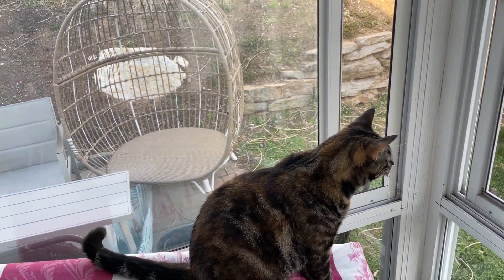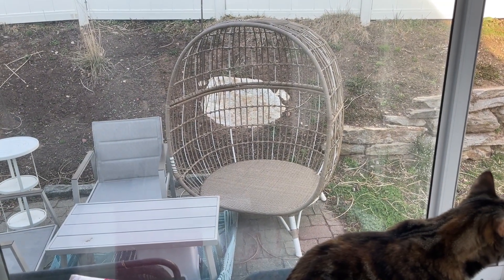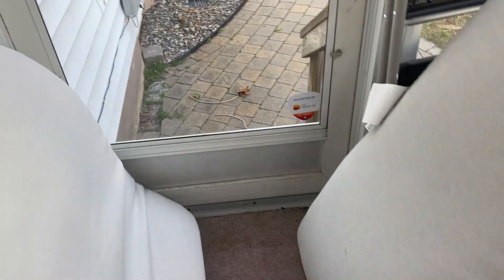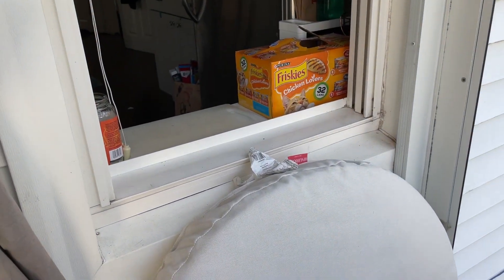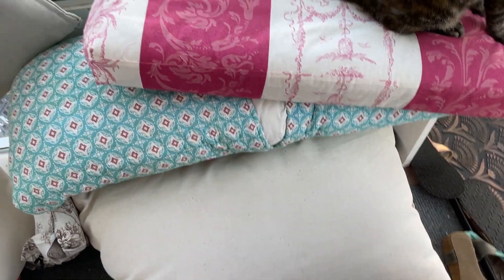So we're at the beginning of April and I need to get these pillows covered because Susie is using this big one to jump in and out of the window, which has resulted in it being covered in paw prints. Not sure how her paws are making it dirty, but we need to make a cover for this one, for these two, and for this one hopefully.